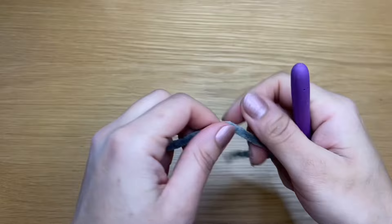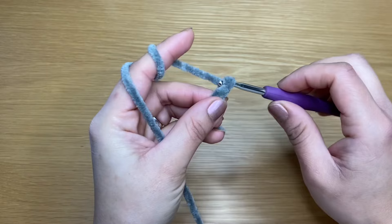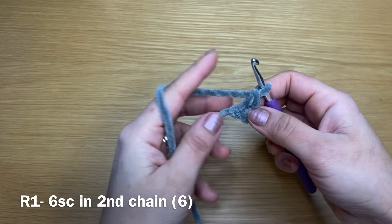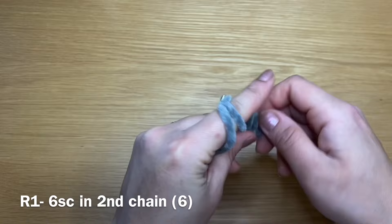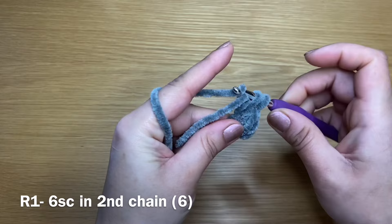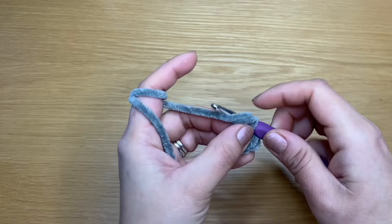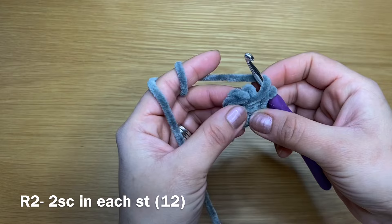Now onto the ears. Start off with a slip knot using whatever method you prefer and chain two — that's one and that's two. Skip the first chain and in the very second one from the hook, stick your crochet in, yarn over, pull up a loop, yarn over, pull through both. That's my first single crochet. Go ahead and work six single crochets in that same space — two, three, four, five, and here's my sixth one. Once you have your six single crochets, pull on this end to close the gap between your stitches.